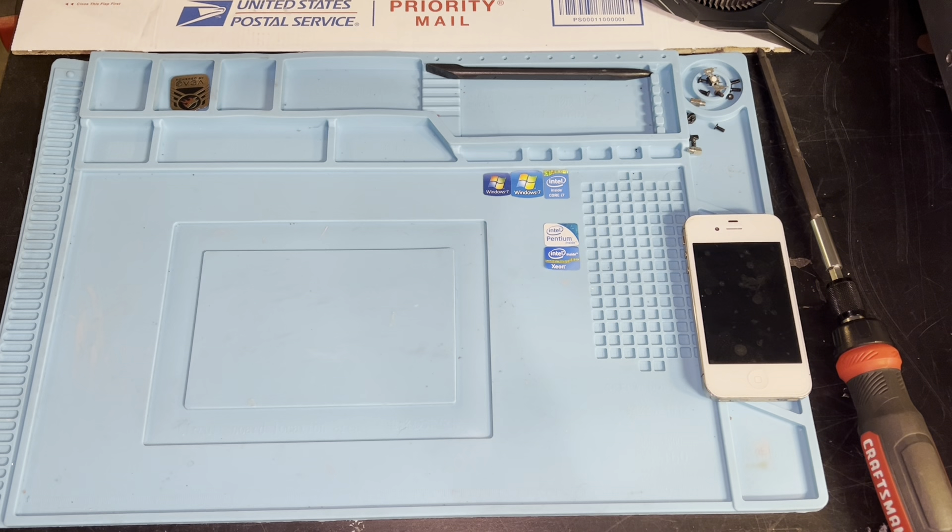Hey guys, we're back. And today we're doing, instead of repair in chat, we're doing unboxing in chat.